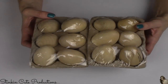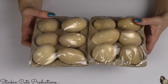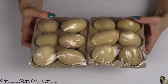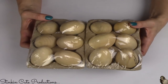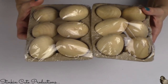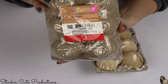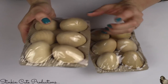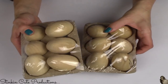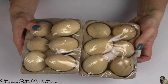I also stopped at Target to check out their amazing dollar bins for Easter. Allie found some great things for her classroom. I was excited when I saw wooden eggs — Target has a six-pack for $3. You can't get two of these for under $5 at Joann's or Michael's, so I picked up two packs of these wooden eggs.